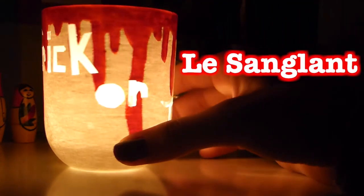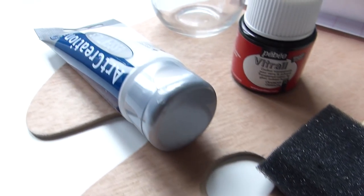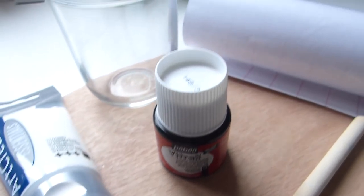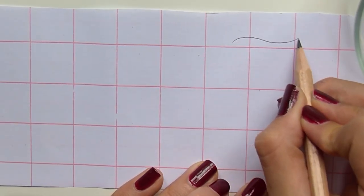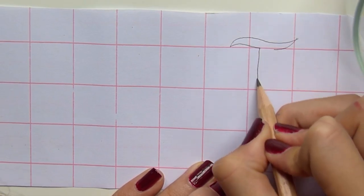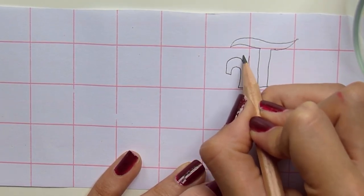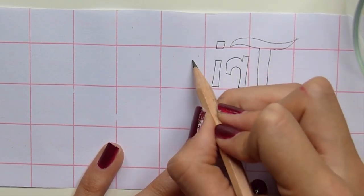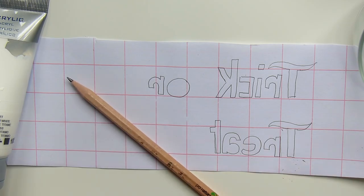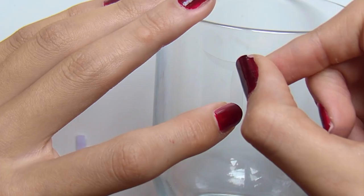Le troisième bougeoir est un bougeoir sanglant où j'ai écrit "Trick or treat", qui signifie "un bonbon ou un sort" en anglais. Pour le réaliser, vous aurez besoin d'un pinceau éponge, d'un pinceau fin, d'un crayon à papier, de peinture blanche, de peinture vitrail rouge, de papier autocollant transparent, et d'un pot. On commence par écrire notre phrase sur le dos du papier autocollant, mais attention, il faut écrire les mots à l'envers — sinon ils apparaîtront à l'envers sur le bougeoir. Ensuite je découpe toutes les formes et les colle sur le verre à l'endroit voulu.